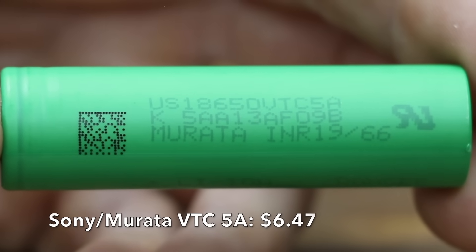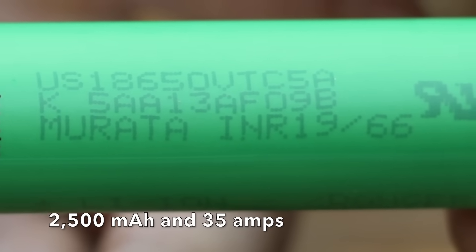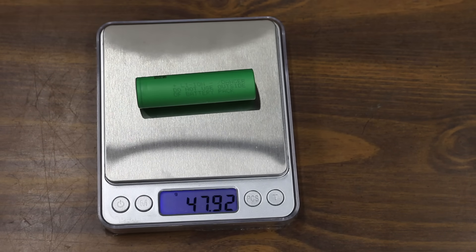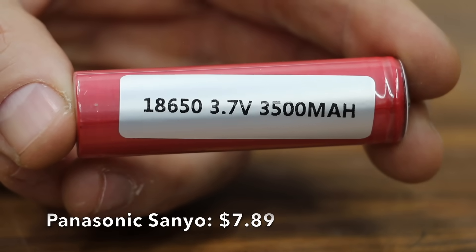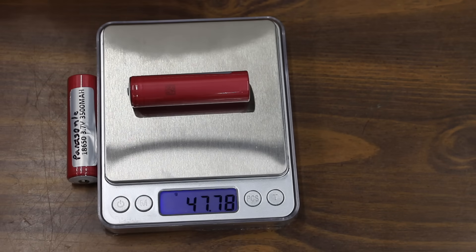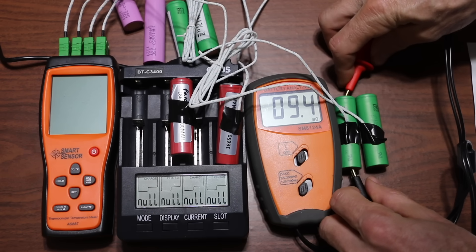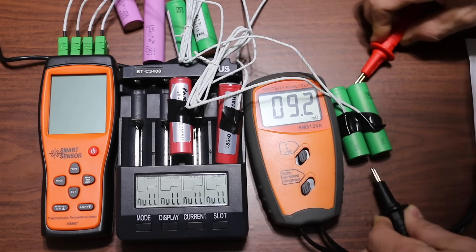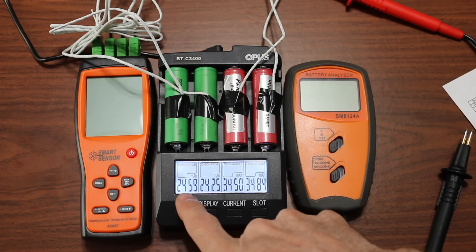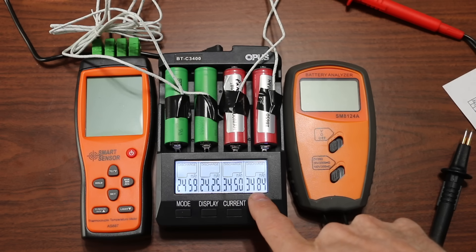At $6.47, the Sony Murata VTC5A is rated for 2,500 milliamp hours and 35 amps, made in Japan. The first weighs 47.9 grams and the second 47.92 grams. At $7.89, the Panasonic/Sanyo is the most expensive battery tested, rated for 3,500 milliamp hours and 10 amps, made in Japan; the first weighs 47.78 grams and the second 47.76 grams. The Sony Murata VTC5A had the lowest internal resistance of all cells at 9.4 and 9.2 milliohms. The Panasonic was at 22.2 and 21.5. The 2,500 milliamp hour Sony delivered 2,459 and 2,425; the 3,500 milliamp hour Panasonic delivered 3,450 and 3,484.